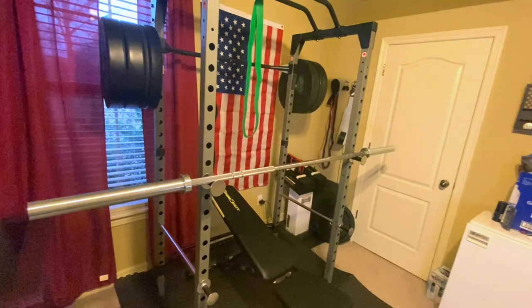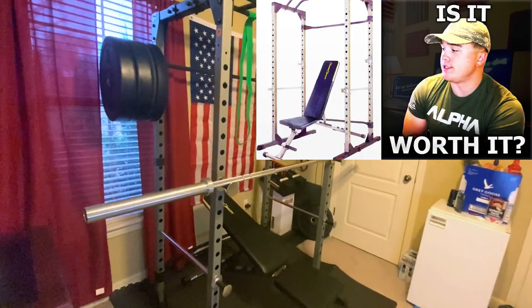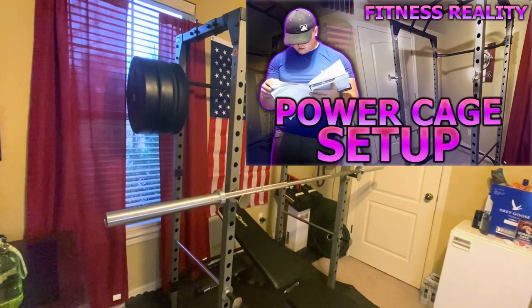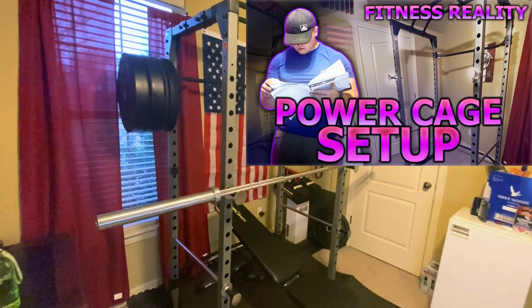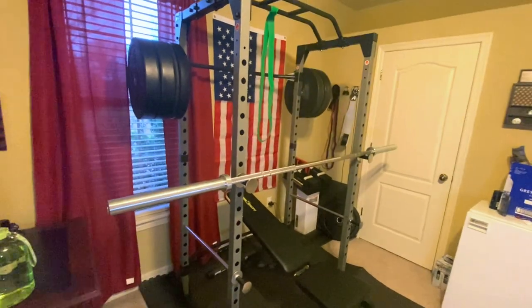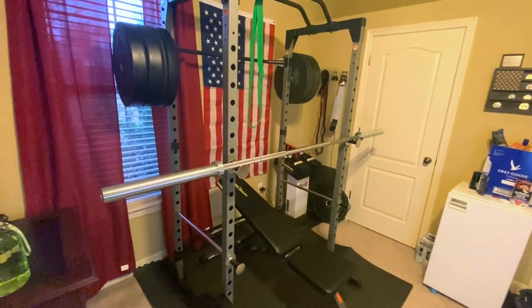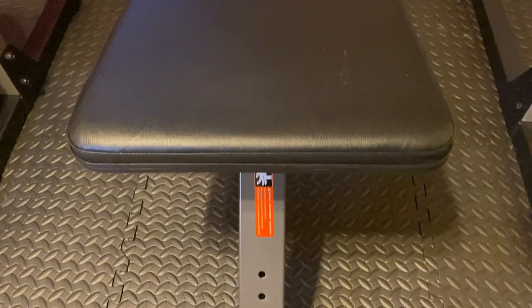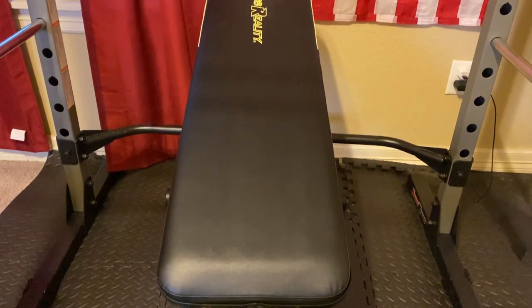I have an entire review talking about it so you can go check it out — I'll leave it at the top right of your screen. I also have a full assembly video where I set the whole thing up and you can literally see step by step exactly what's going on. For the rack itself, that was $339, and it actually came with the weight bench too. The weight bench goes completely vertical and also has a decline setting.